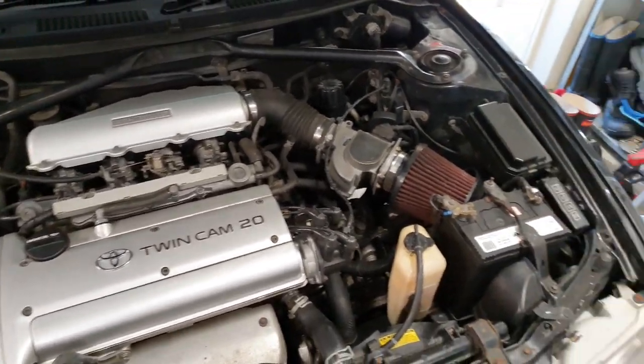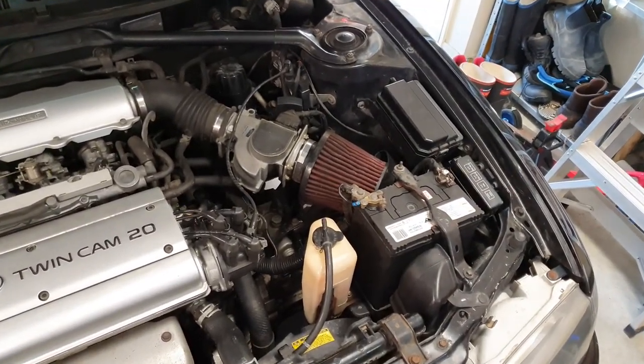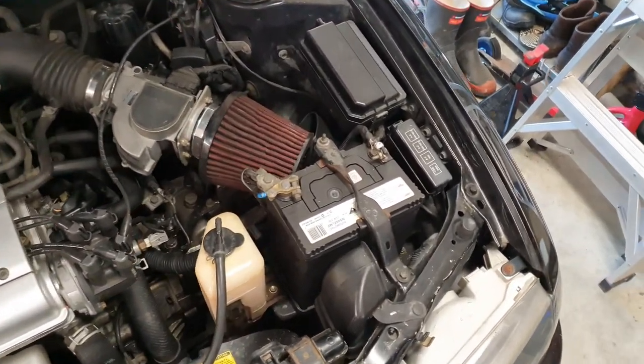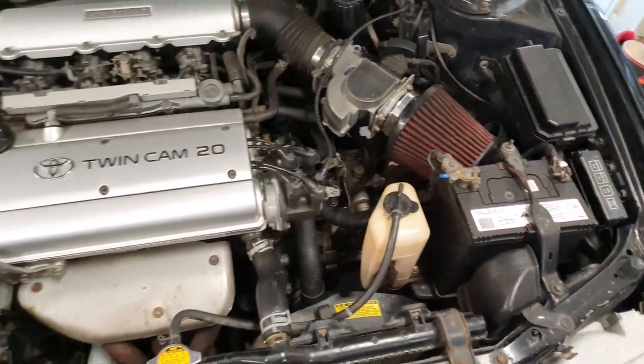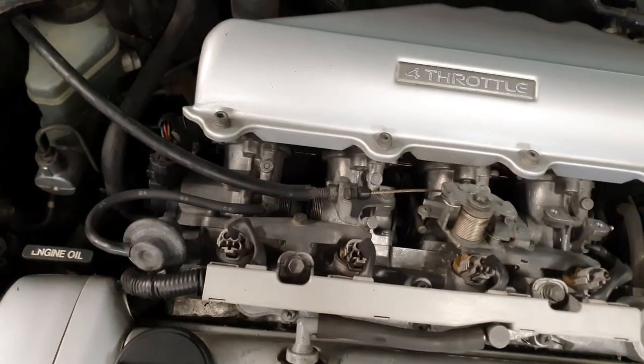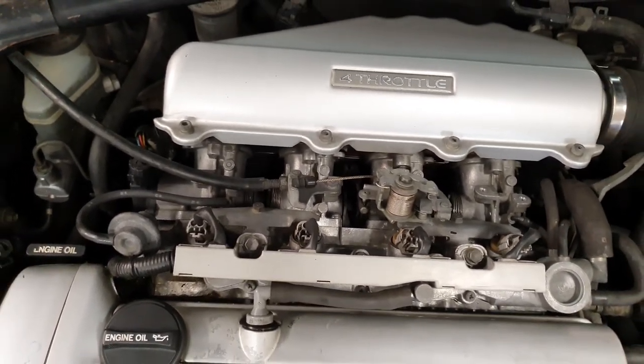If you want to go extreme, you can take your battery out to the boot - it actually gives a lot better look and you can bring your air filter cleaner down to the corner.